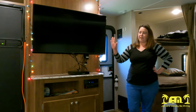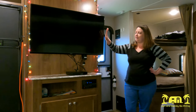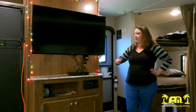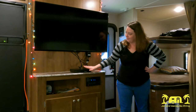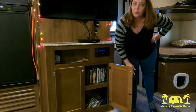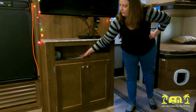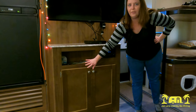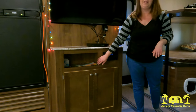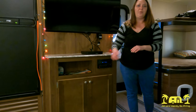Next to the fridge is the living room entertainment center. There's a decent-sized TV — that did not come with the trailer, we had to buy our own. And the radio. We also have some storage down there for movies and things to take on the road. There's a little nook here that's been really helpful — that's where we usually throw paperwork from the campground and things like that.